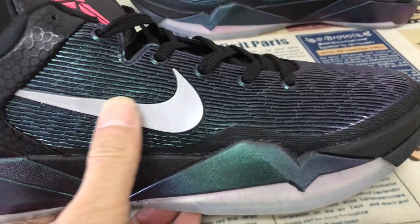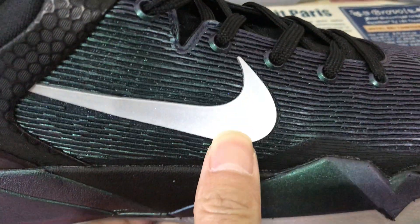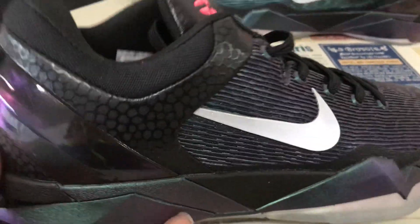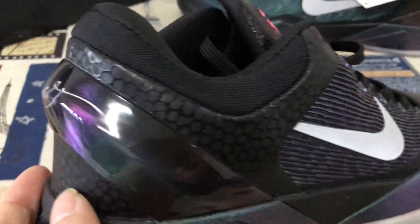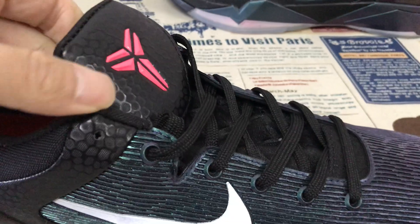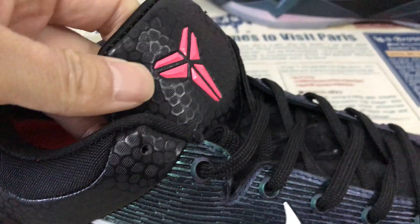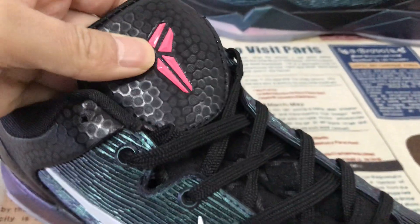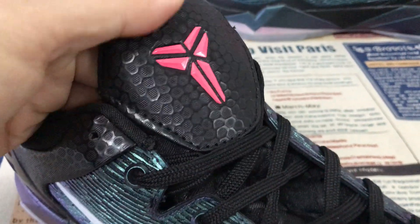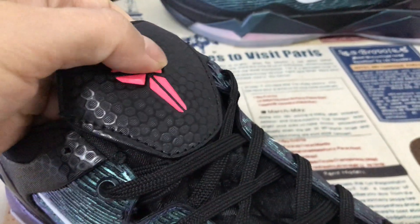Yeah, the suit comes with an embossed design. Sewer check. Yeah, you can see under the back type and the tongue made of the honeycomb texture material, and the tongue with pink color — yeah, pink color embossed code — Kobe signature.